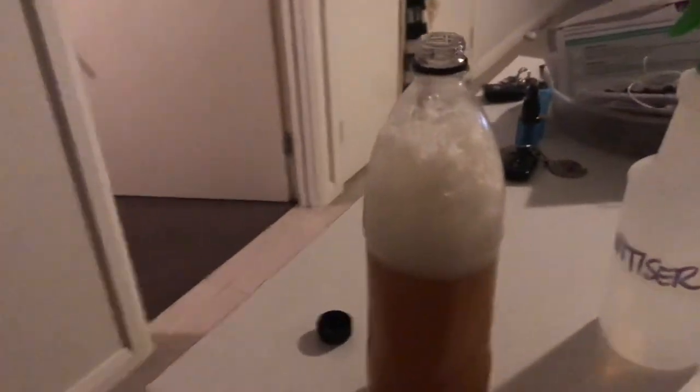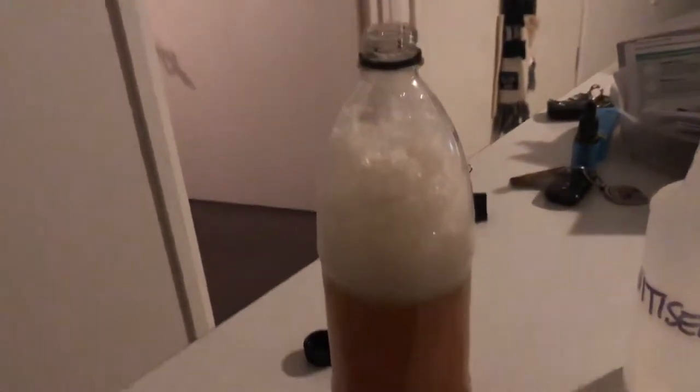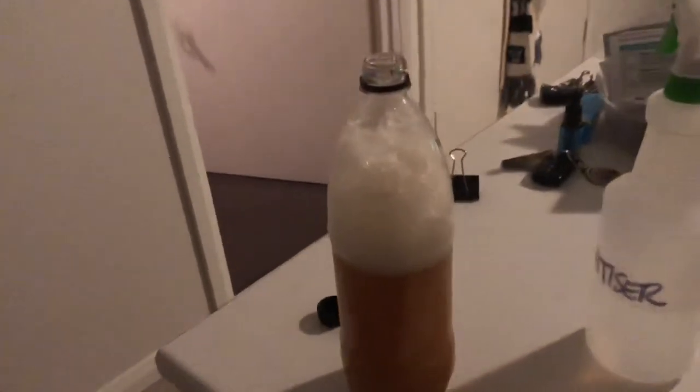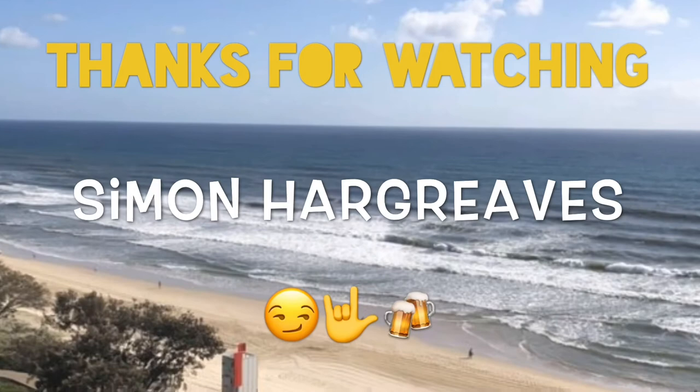You can see the yeast is ready to be pitched — there's a little bit of a banana smell to it, which is not too bad, that's good. So this is the last step — we've pitched it, mixed it up, and the fermentation has already started in that yeast. We'll try it in a couple of weeks and see how it goes.